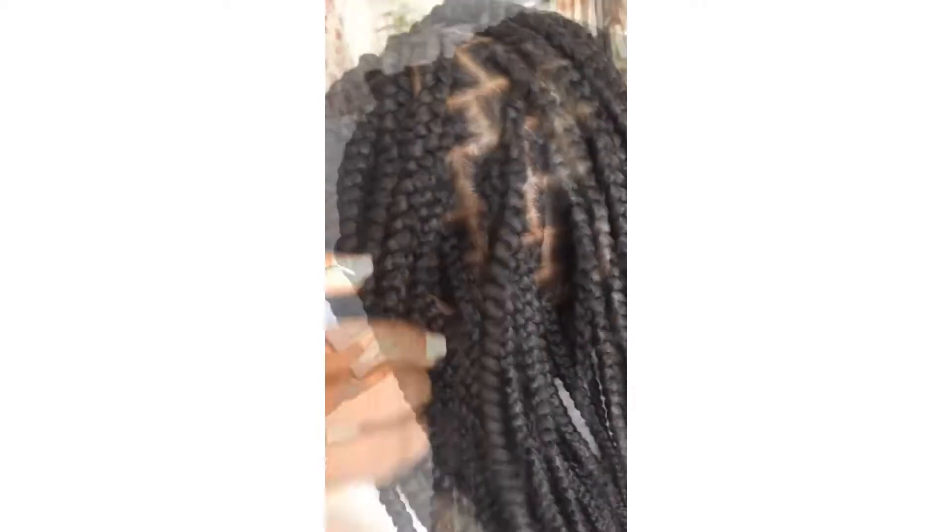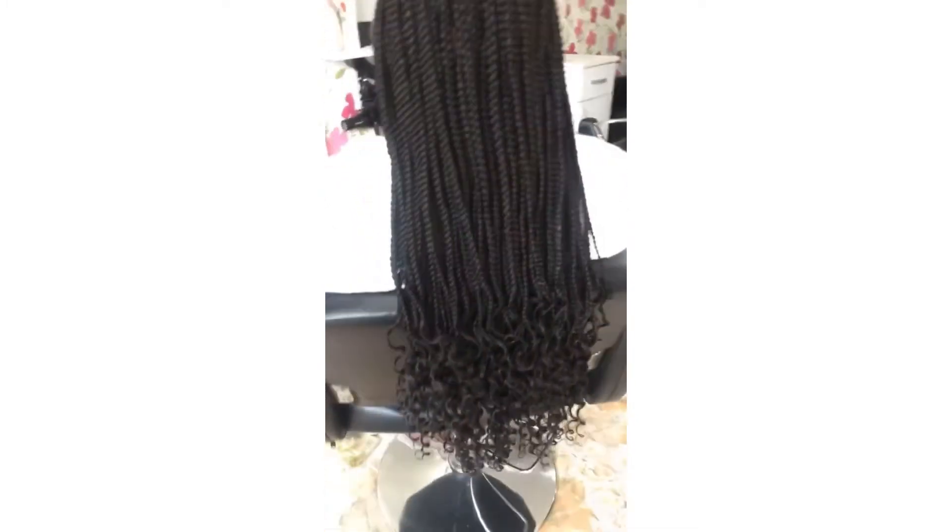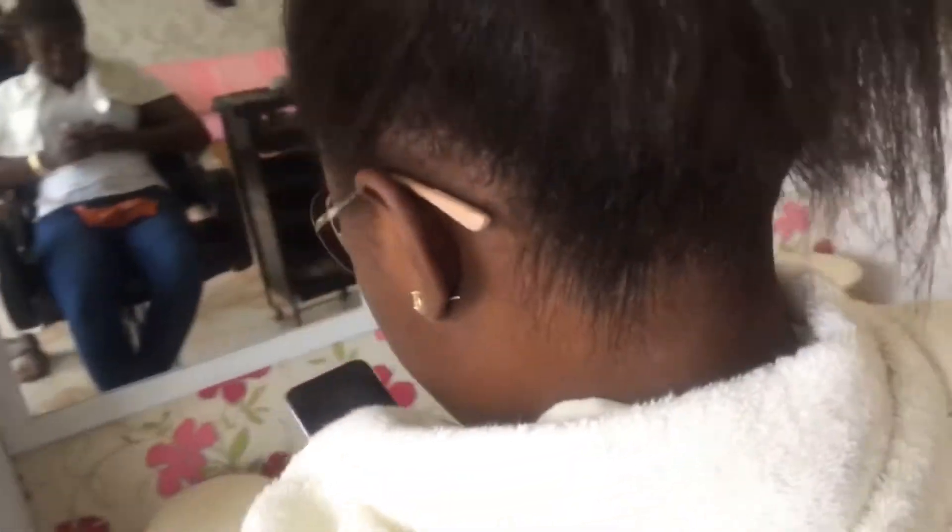Number three, it comes out full and takes a lot of work. Number four, it's somehow a protective style, meaning that you might lose your hair after unbraiding, also depending on your stylist. Number five, but it doesn't take much time.